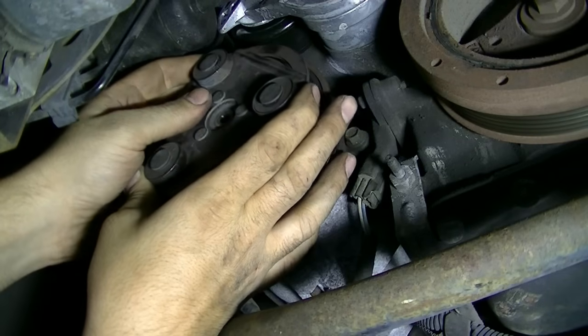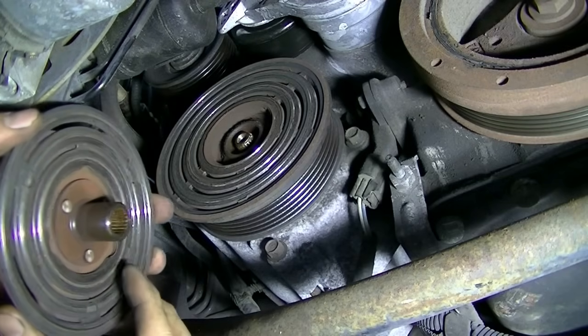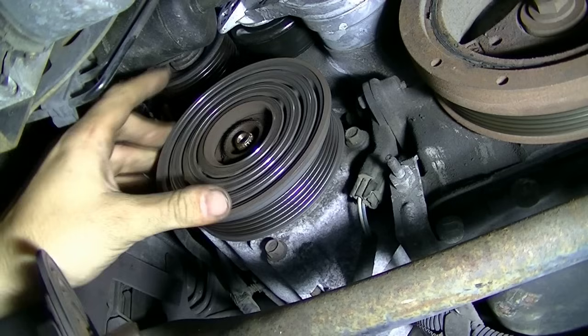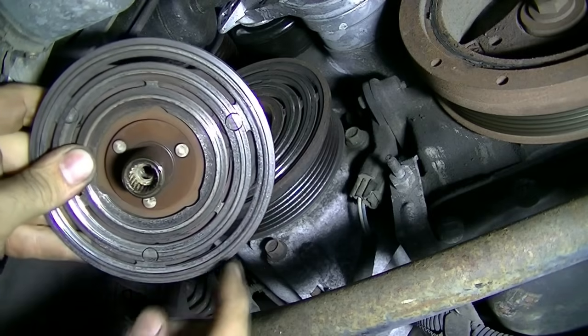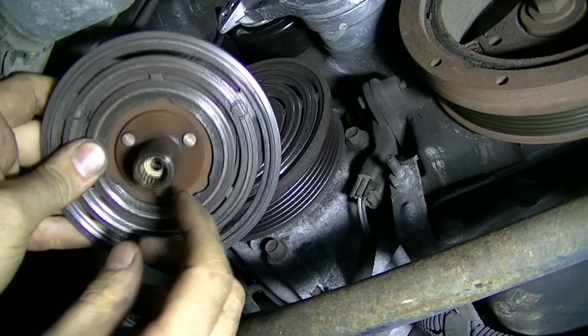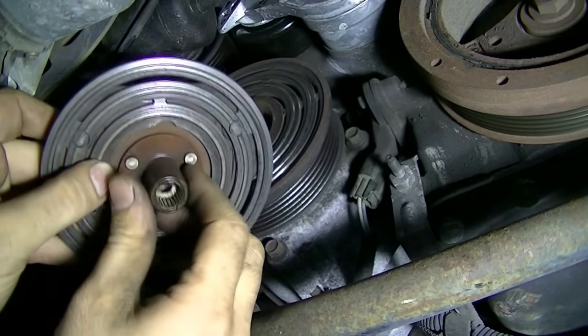Make sure you catch anything that falls out. There's our clutch, and there's our pulley. Here's a look at the clutch — looks like there are spacers in there, so we'll get them out when we go to install the new clutch.